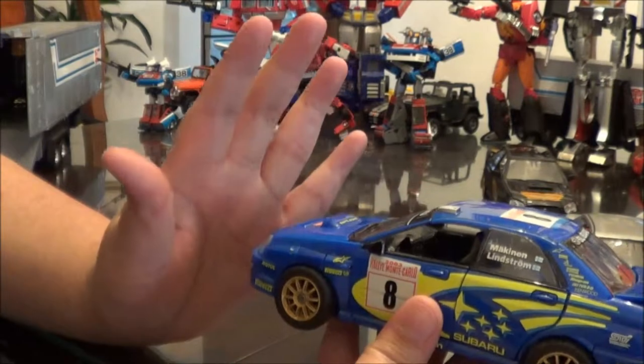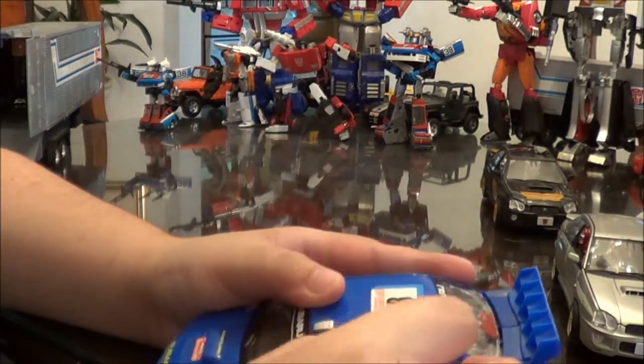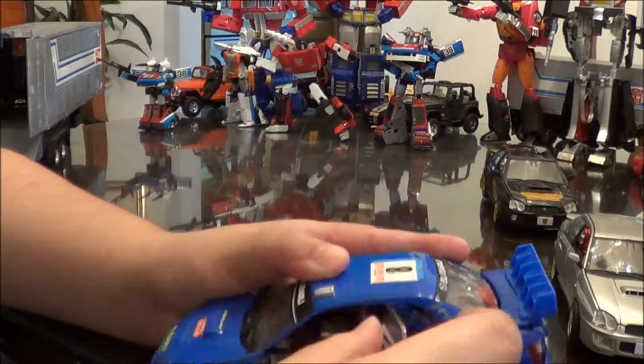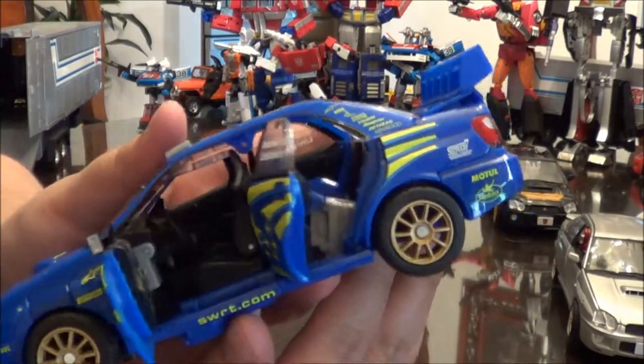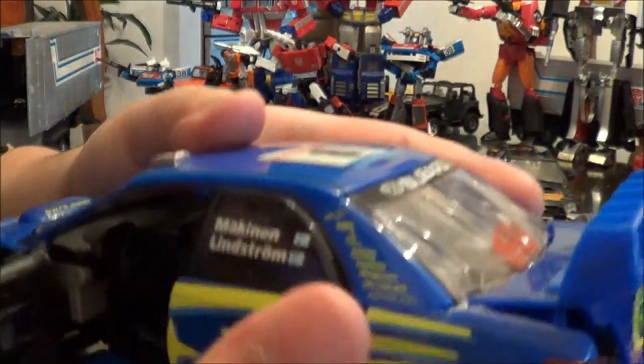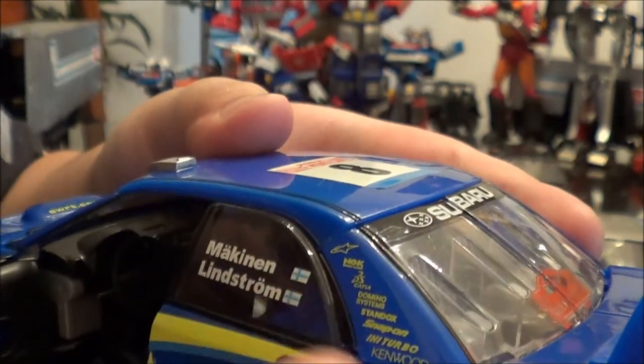A neat thing with the Alternators line is that some of them have working doors. Smokescreen in vehicle mode doesn't really have a backseat, just some robot legs there. But you can just look at the detail here — it says Kenwood, Alpinestars, NGK,